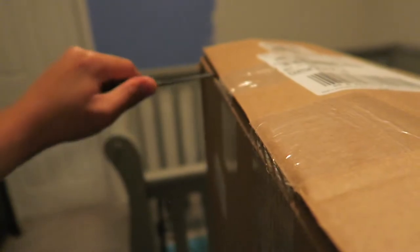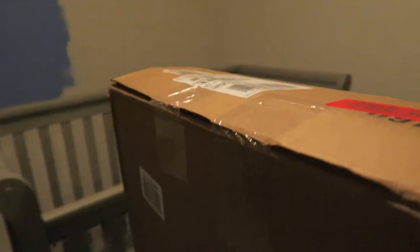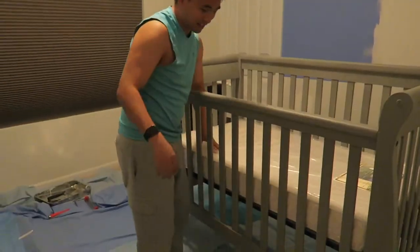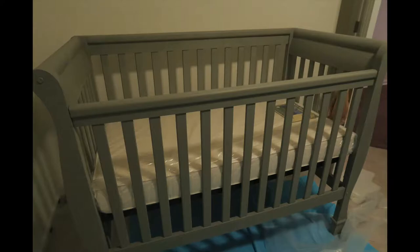The final piece is here — we finally got the mattress in today. Let's do this! So now the crib is complete. You guys saw us painting it, building it, waxing it — finally it's here. To the baby! I got a happy daddy.